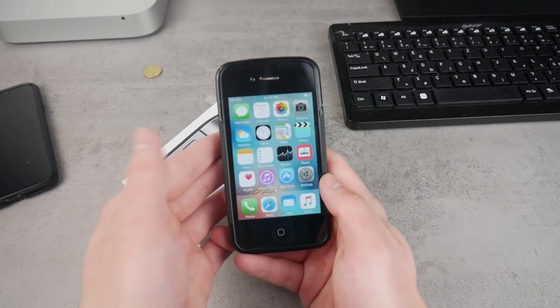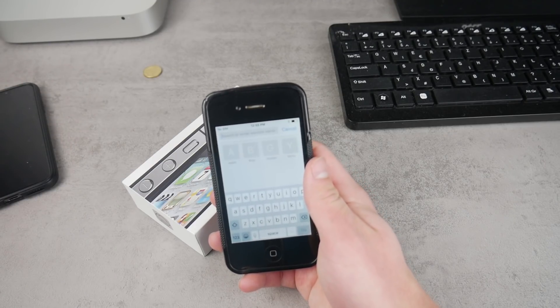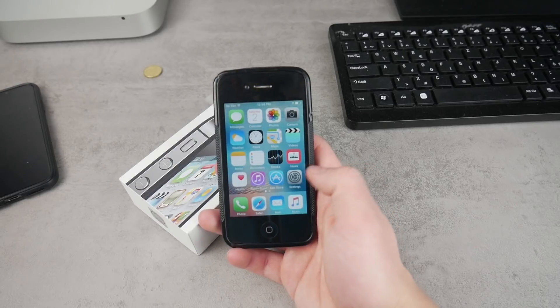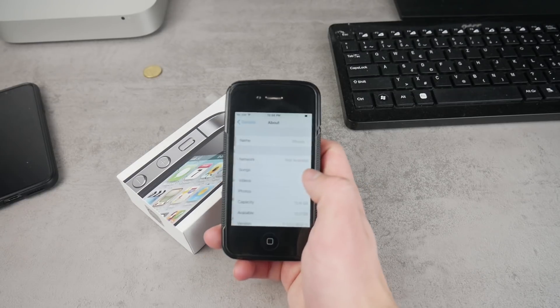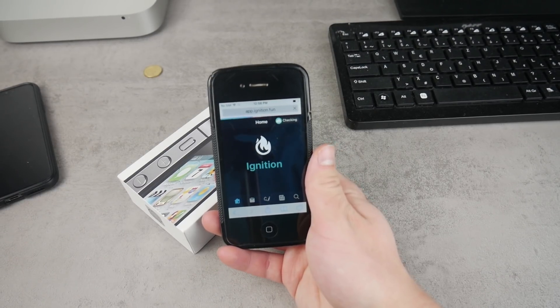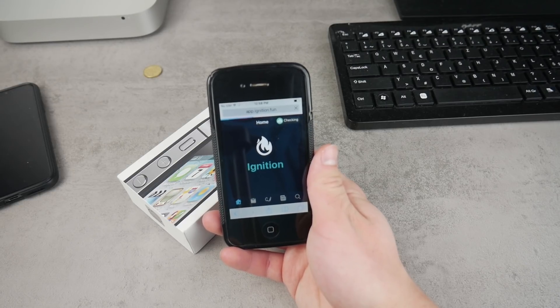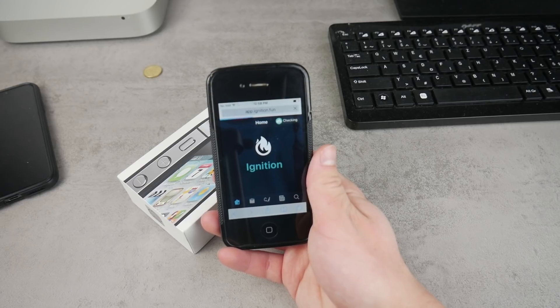The first thing you need to do is open up Safari or your web browser and navigate to a website called app.ignition.fun. I know it's a weird domain name, but this is where you can get the Phoenix app which will jailbreak this device. The link can also be found in the description below, but make sure not to click it inside the YouTube app — copy and paste it into Safari or Google Chrome, because it may not work inside YouTube.